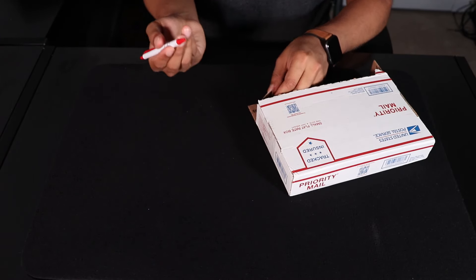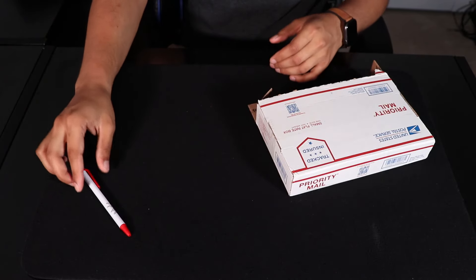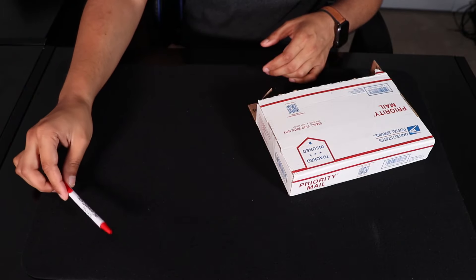Pretty good pen. Writes in black, all set there — have a pen for however long I don't lose this for.